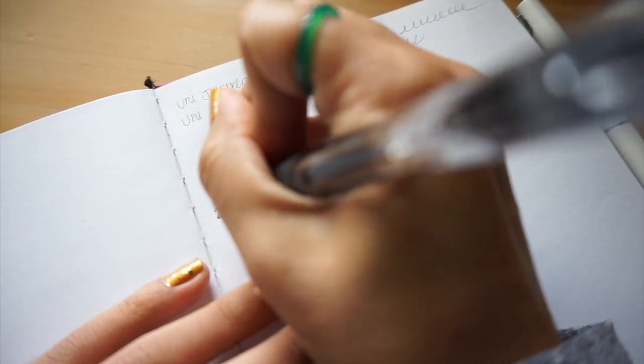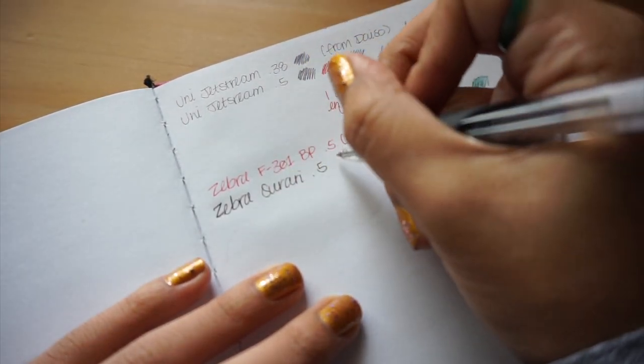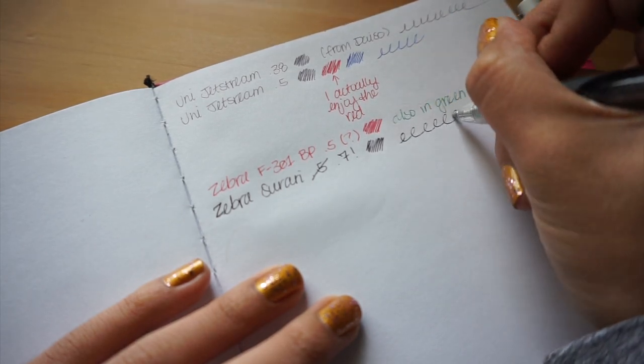Next up is the Zebra Sarari in 0.7, in black. I got this off Tokyo Pen Shop when they were doing a special, basically closing out the rest of their stock. I originally picked it up for my husband because I was on the hunt for a good pen for him — he's very particular, but we don't share the same preferences. This was a shot in the dark. I ended up trying to make it work for me, and it's a very smooth pen, but it's not as bold of an ink as I'd like. I think it's just the formula — it's not a bad pen, it's just not my favorite.